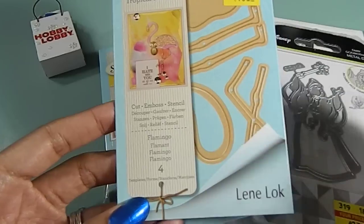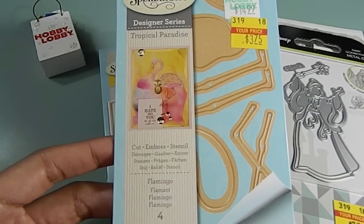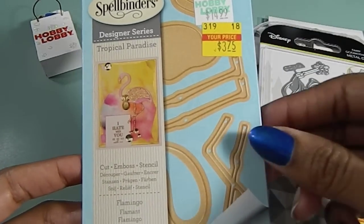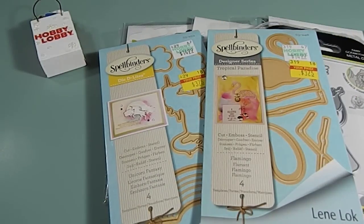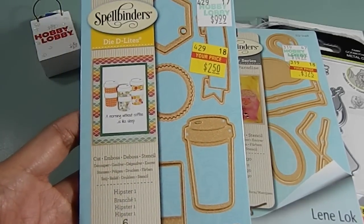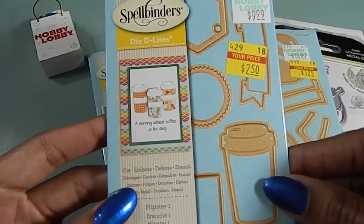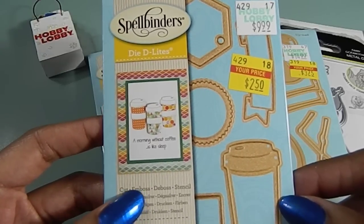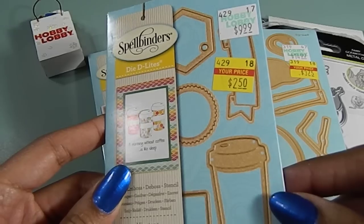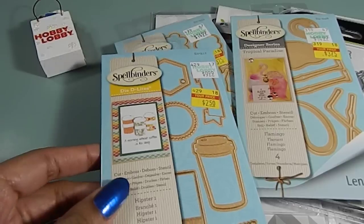And this one right here is my Flamingo — this is the Tropical Paradise. This one was also priced at $3.75 and this one has four dies in it as well. These dies were priced really well because a lot of them were $14.99 or $9.99 originally. Like this one here — it was $9.99 and I only paid $2.50. I love doing anything related to Frappuccinos, coffee, hot drinks. So this one was a perfect find for me. I really adore anything coffee related, and I know a lot of people love to decorate with coffee as well.